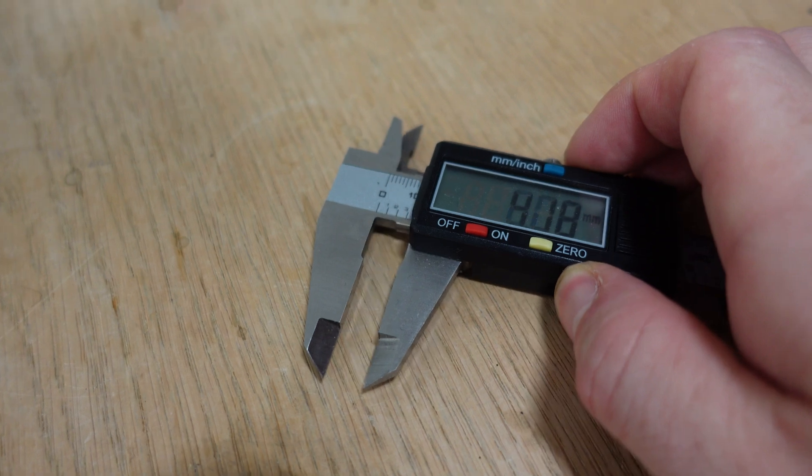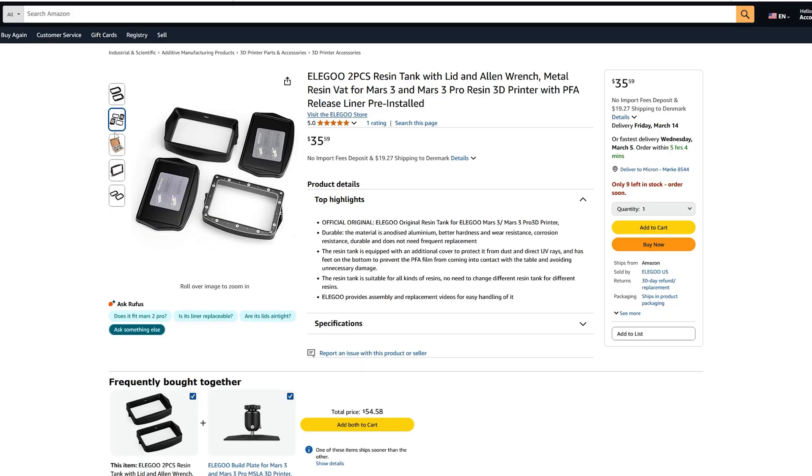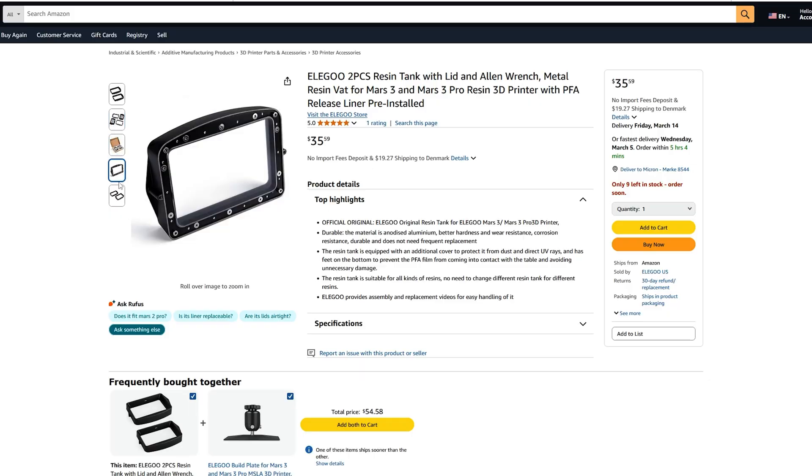Calipers are a great tool if you want to measure your prints and see if they are dimensionally accurate, if that's important to you. If you want to experiment a lot with different types of resin, having an extra tank with a lid on it can really help make that so much easier — it means you don't have to drain your tank every time you want to try a new color or different brand of resin.